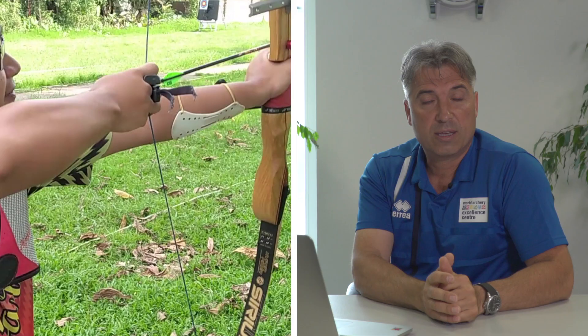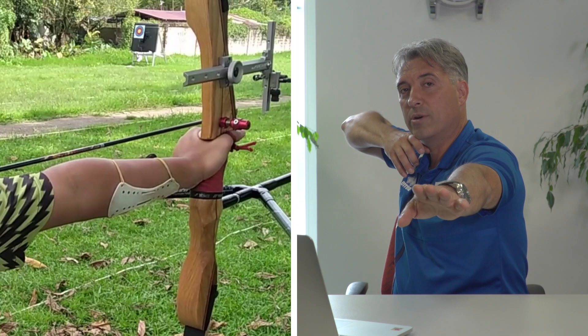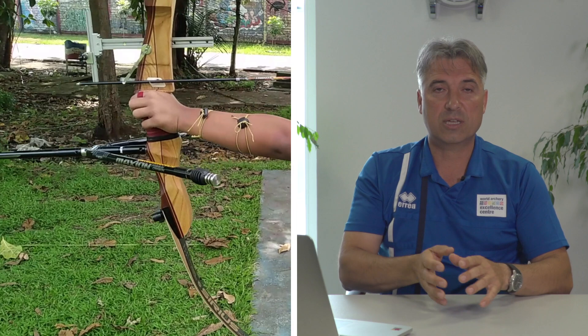The second thing I would recommend: when you make the draw of the bow, the sight always goes lower — under the 10 — and then you have to rise it up. This is not very convenient. The main reason is when you are low and you rise up, it's very easy for your shoulder to come back. This is not an attacking position, it's very defensive. It's easier to stay over the 10 and go down, or what is even better — when you draw, you enter in the 10 and stay there, but not below the 10.